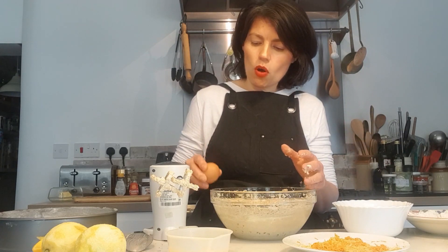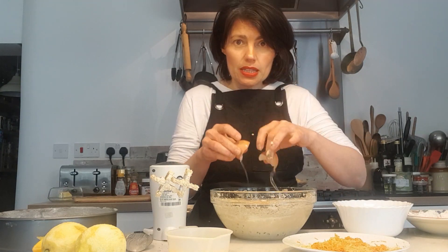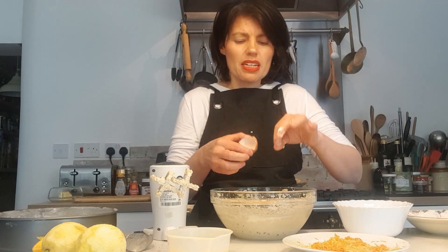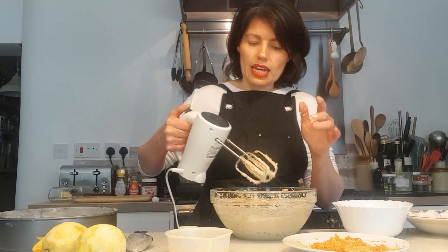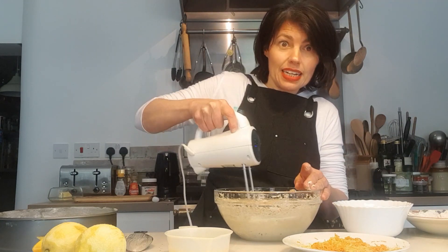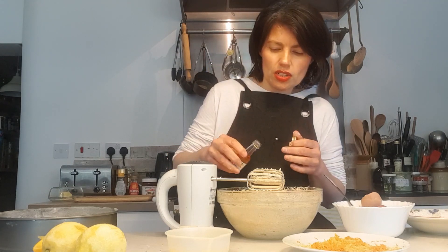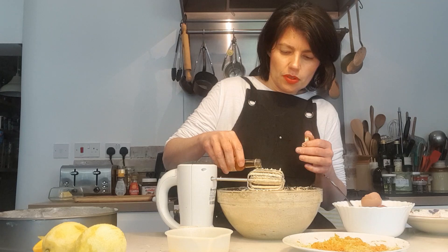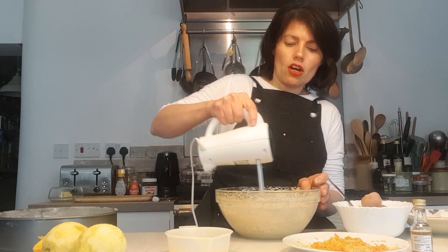Then we're going to beat in our eggs. I'm going to crack one egg straight in at a time. If you want, you can crack them all into a separate container, beat them, and add them a little bit at a time — or like me, just crack each egg straight in one at a time. Watch out for any shells and then beat that in. Now I've beaten the eggs in, I want to put a bit of vanilla extract in there to give it an extra little bit of flavour. I like to be extravagant and generous with my vanilla.